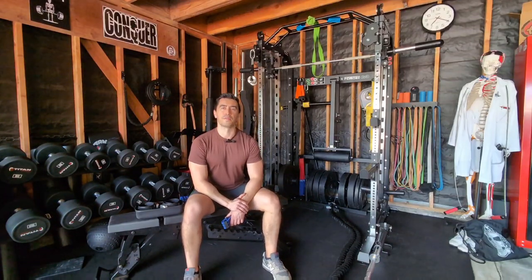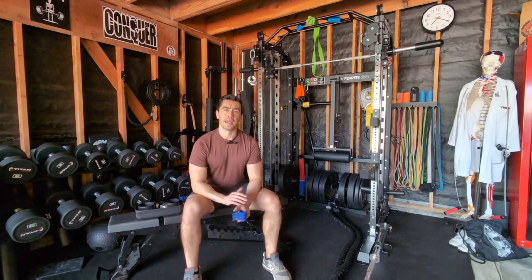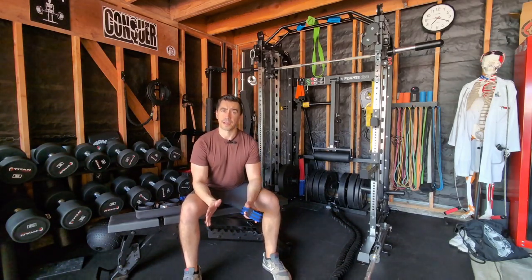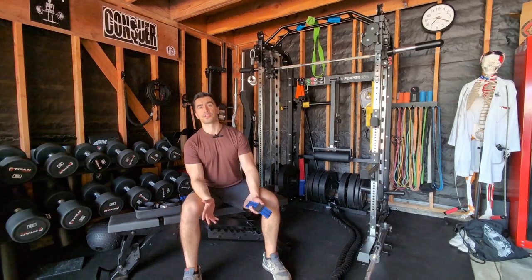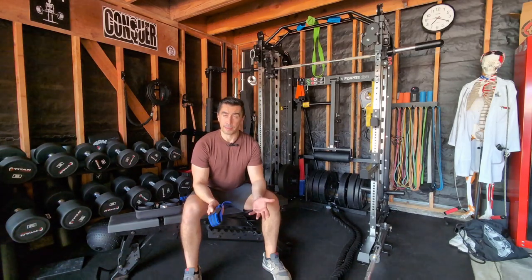Hi, this is Travis here at Exercise Lab with another video for you guys. I'm a doctor of physical therapy, for those of you who don't know me. I post a lot of content on this channel, and I'm finally at long last getting around to blood flow restriction training, or also known as BFR. It's definitely been a hot button lately, and I've been using it for a while and want to bring that to you guys today.